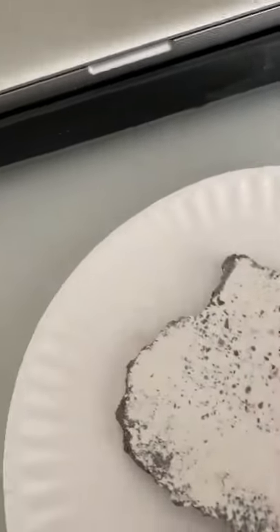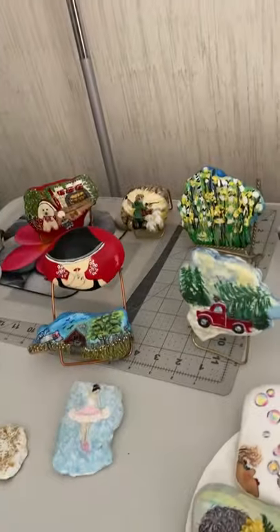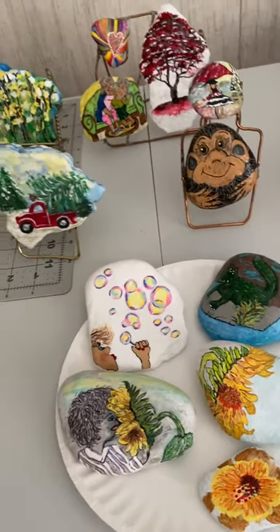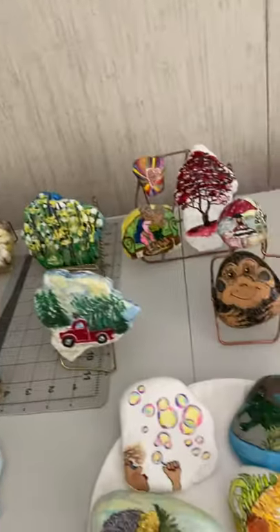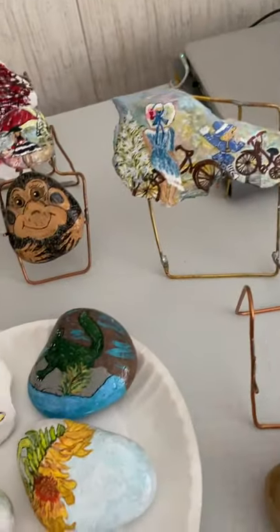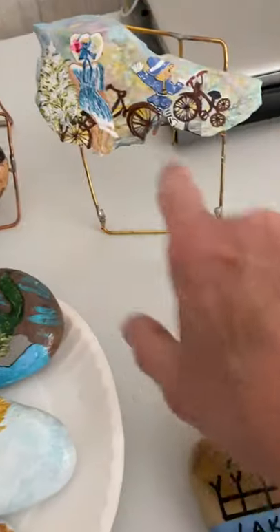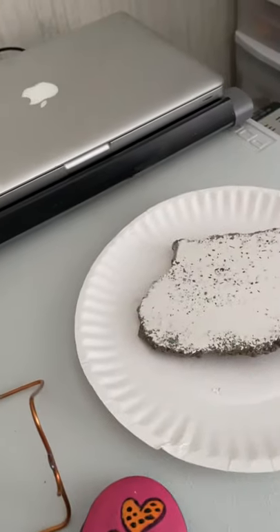I had all these rocks on top of the refrigerator and I forgot they were up there. I went to move the cabinet and they all fell — some went behind it so we had to dig them all out. My husband knows which rocks go on which stands, but he isn't home so I have to let him figure that out.